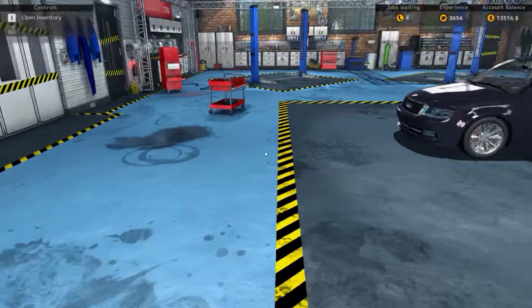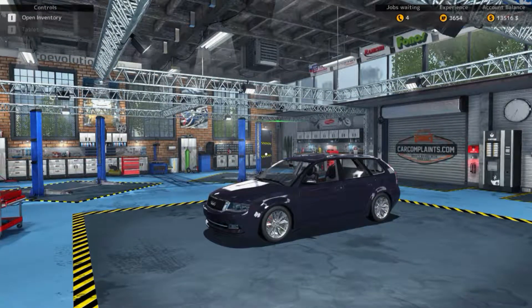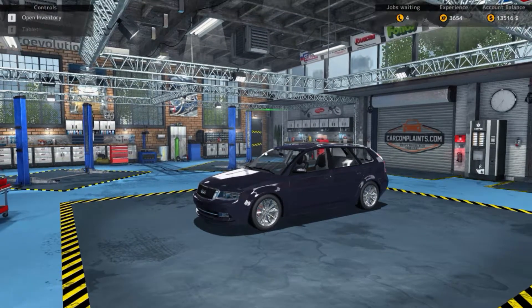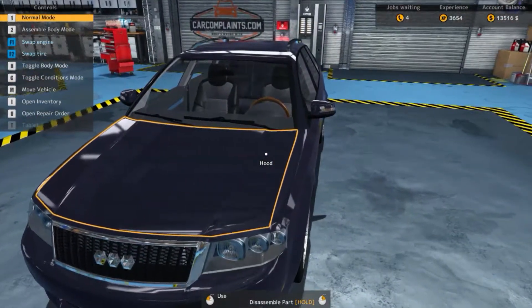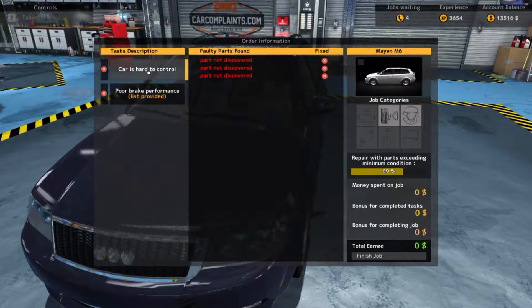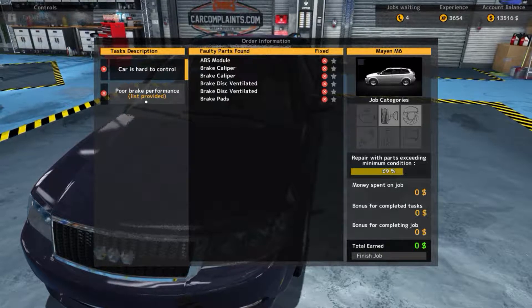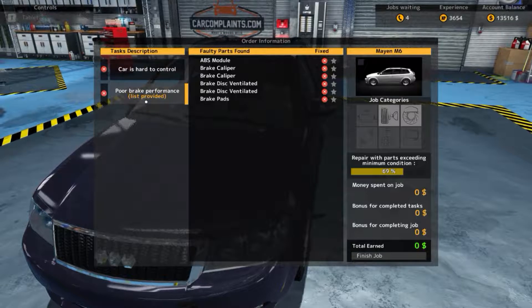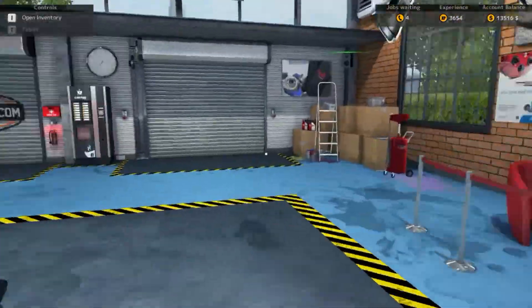What is up guys, today we are playing episode 3 of Car Mechanic Simulator. So we got this car today — what we've got wrong with it is the car is hard to control, none of the parts have been discovered, and we've got poor brake performance. We're going to take it out on the test track.